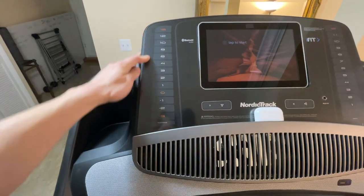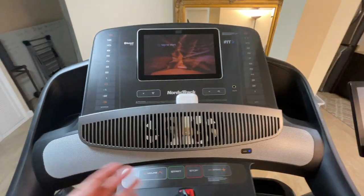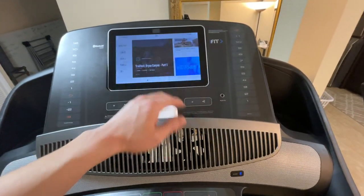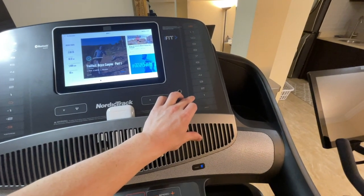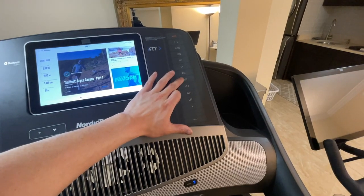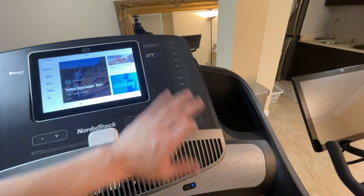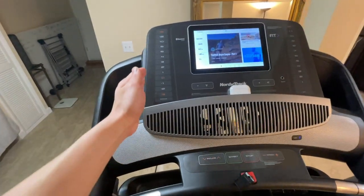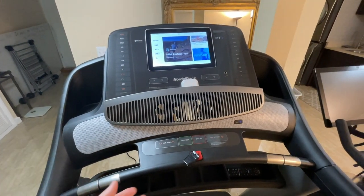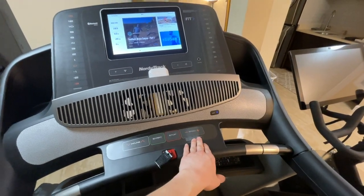The incline goes all the way up to 15 and also down to negative 3, so this treadmill features a decline function — which a lot of treadmills don't have at this price point. That's a really nice feature if you want to walk downhill. Speed control goes from 1 to 12. The quick controls let you press a number like 5 to jump to 5.0, or 5.2, or 5.7. Incline quick controls go in increments of 0.5.